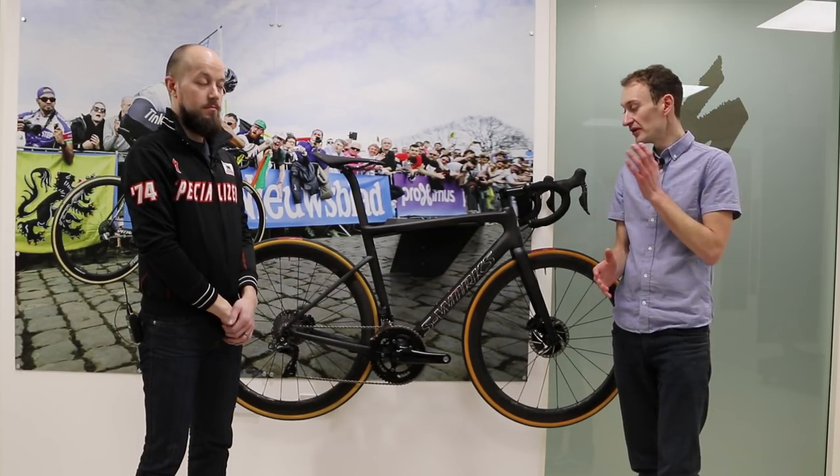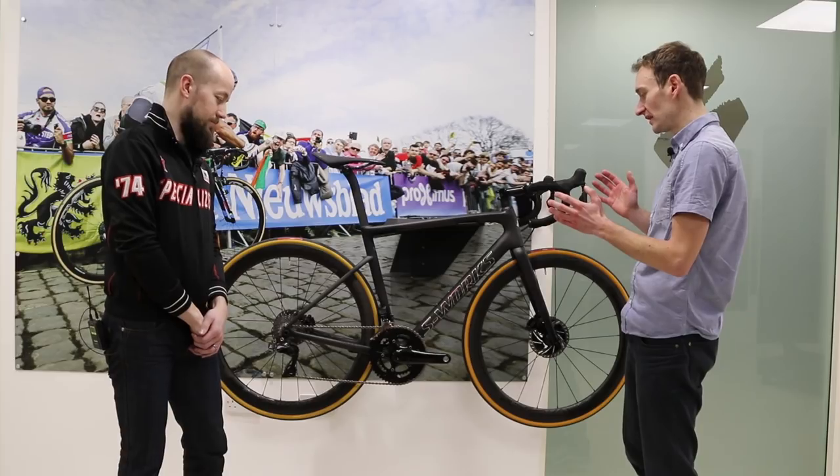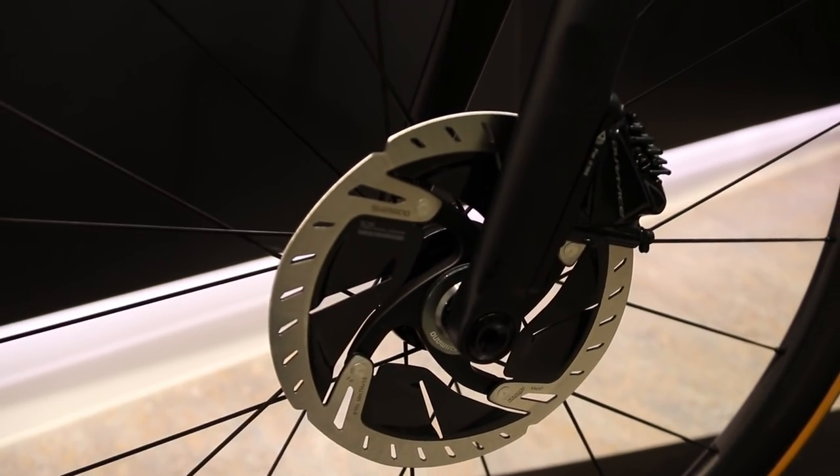Last year one of my favourite bikes I tested was the all-new 2018 Specialized Tarmac — one of the most improved bikes of the year. It launched with a rim brake version but with no disc brake, but there is now a disc brake option. DA from Specialized talked me through this brand new bike, starting with the disc brakes.